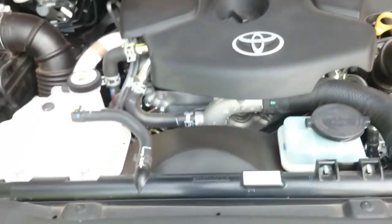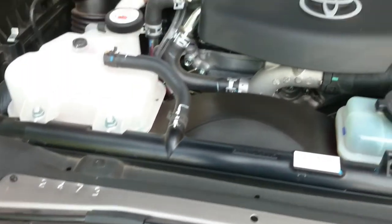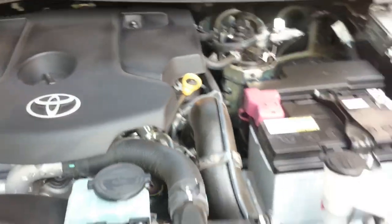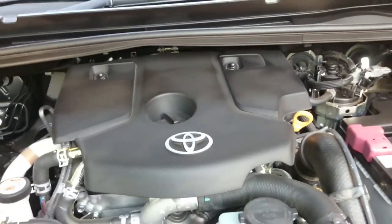This is the 2.8-litre 1GD engine under the hood.